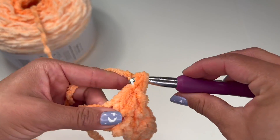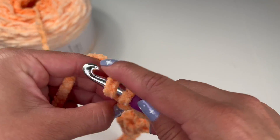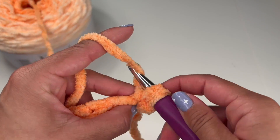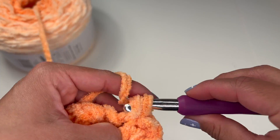Now I'm at my last two stitches, which is this double crochet, and I'm ending with a single crochet. So we're going to chain one, turn our work, and do that exact same pattern all the way down, starting with the double crochet and following with a single crochet.